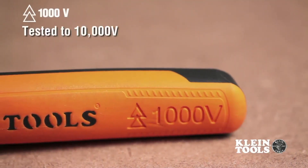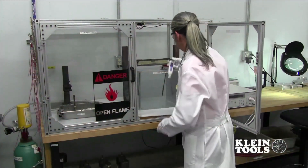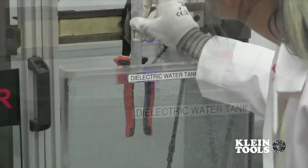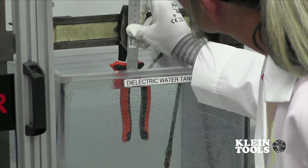Each tool is marked with the official 1,000 volt symbol. To conform to these standards, Kline's insulated tools are put through a rigorous internal testing process to ensure the tool can handle any situation it might come across in the field.